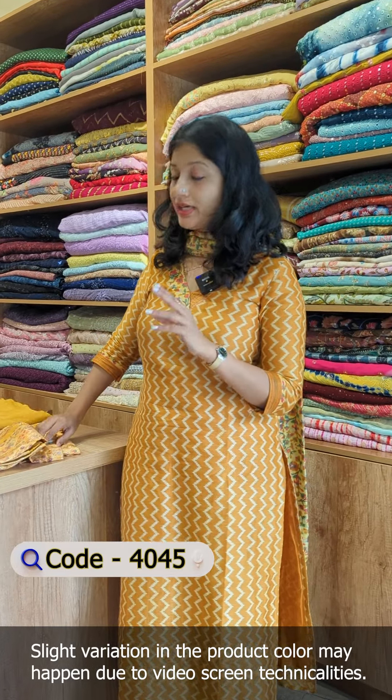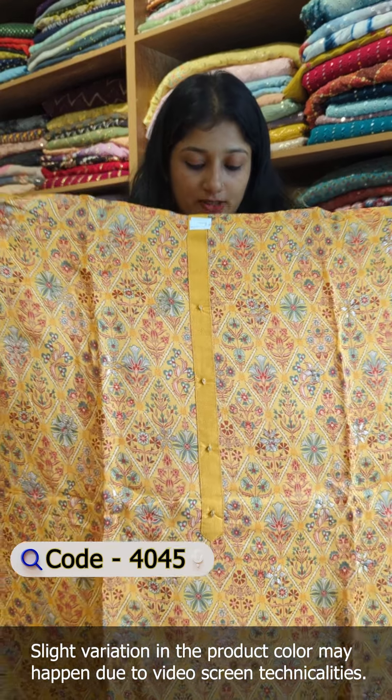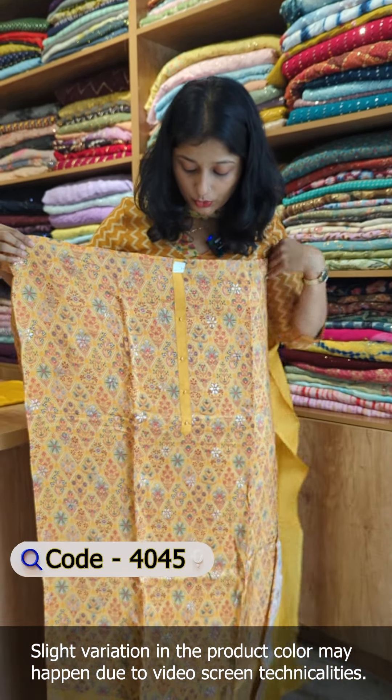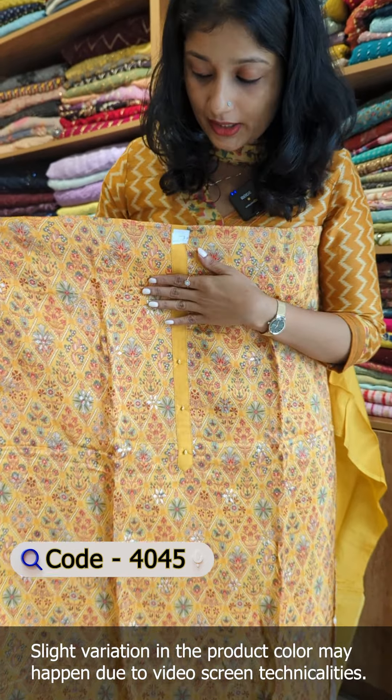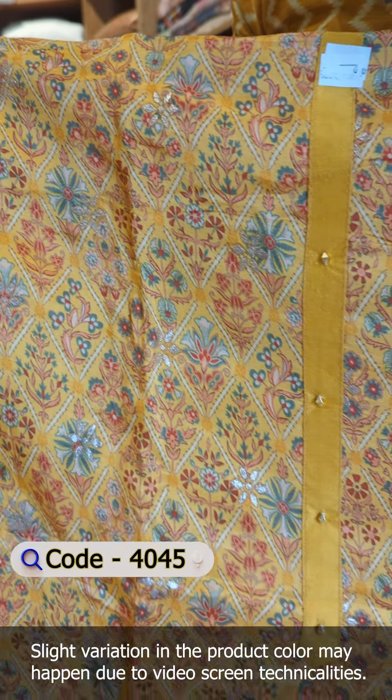We have two shades available here — this is a darker tone. The first shade is a golden yellow color with different detailing. The front portion features digital prints in a floral pattern and geometric design.